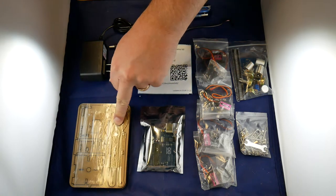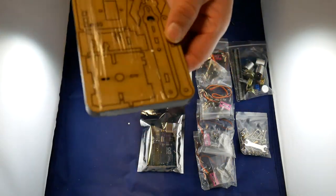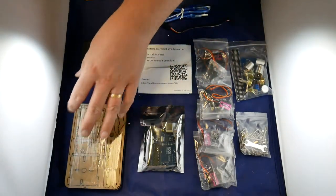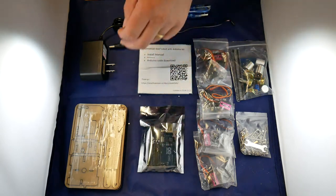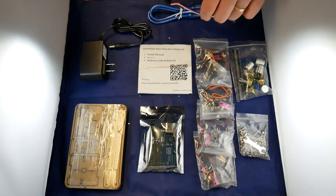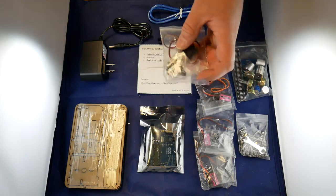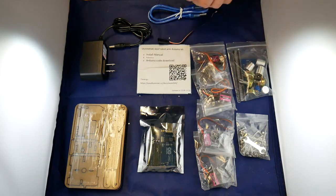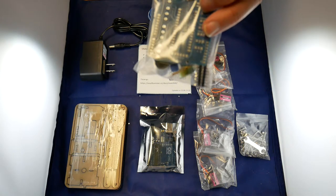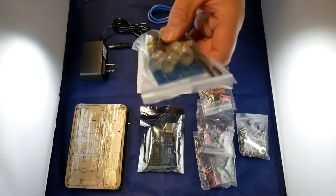So here we have the laser cutout bits — kind of a stack. Let's see how these come apart; let's hope they're not too tough to get apart. And then it has the Arduino Uno, which is the control circuit. That's the screws, nuts and bolts, one cable. And then it's got these simple servo units, a little bit of a control board, and some potentiometers, which are used to adjust the movement.